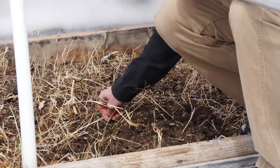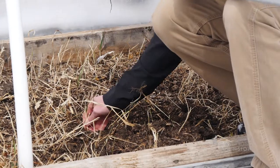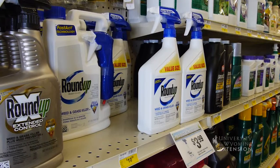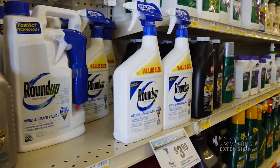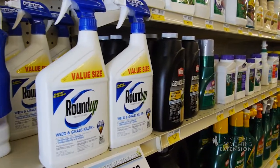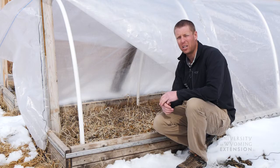We might think about physically pulling them out, removing all the plants themselves, trying to get any roots that are there as well. Chemical options might be something that we spray on these weeds to kill them. Be careful when using chemicals that have a residual, because this might affect other plants in the garden later on in the summer.